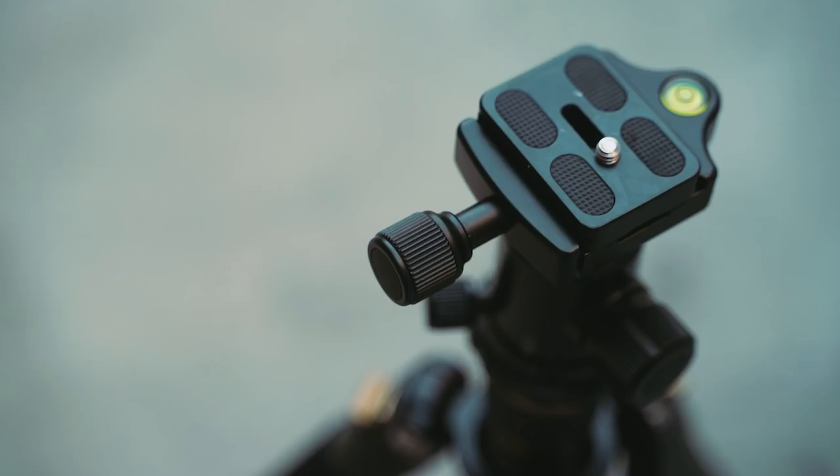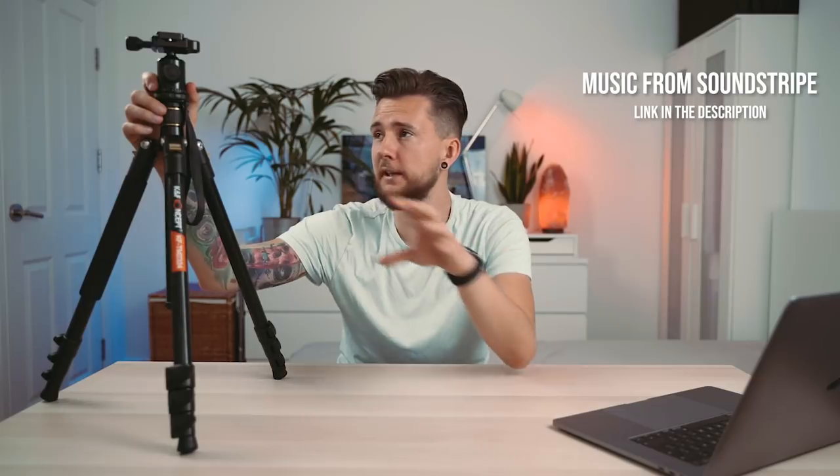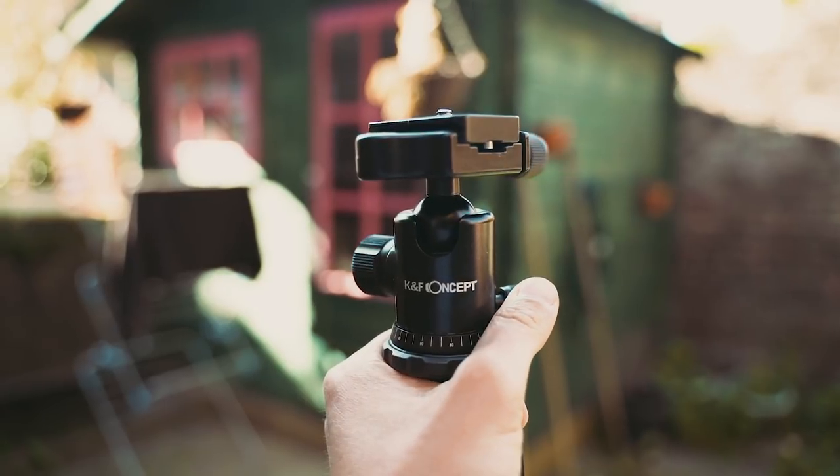The ball head is made out of metal, which is super good because it's durable. You can lock it with three different knobs and it basically stays wherever you lock it — very good quality ball head. It also has a really nice panning motion so you can easily make a panorama or a panning video. It's quite smooth and really good.